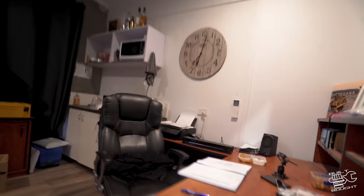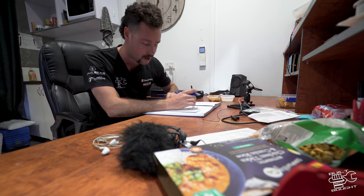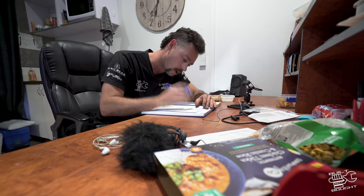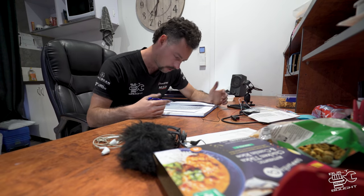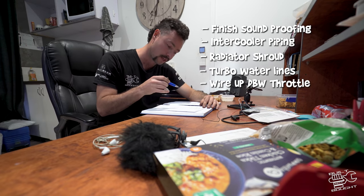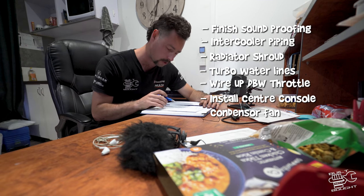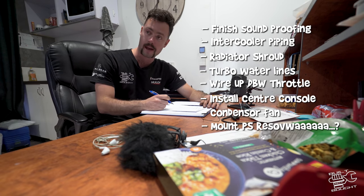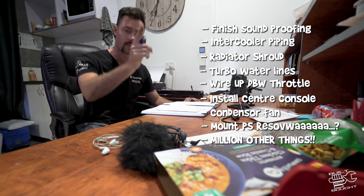Is that much going on? I don't have the dyno tune for another two weeks. So I do have time — I don't need to run it again. After chatting to some guys, it might be better to bed the motor in on the dyno rather than trying to do it around here. So it takes the pressure off a bit to actually get the thing running. Best thing to do of course is write a list. So we've got a few things: soundproofing, finish off intercooler piping, radiator shroud, turbo water lines, wire up the drive-by-wire throttle, install the center console and more interior parts, air con condenser fan, mount the power steering reservoir, and probably a million other things I haven't thought of yet. One thing at a time — that's the trick.